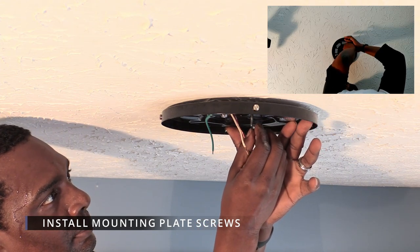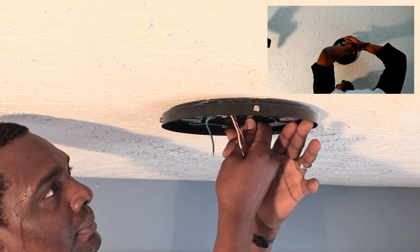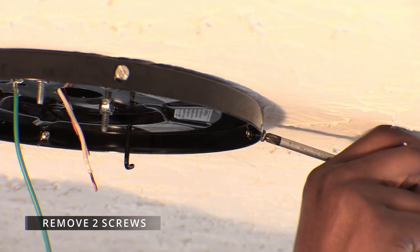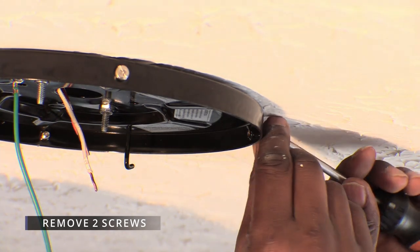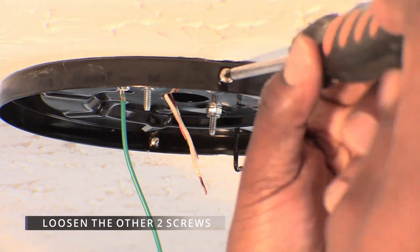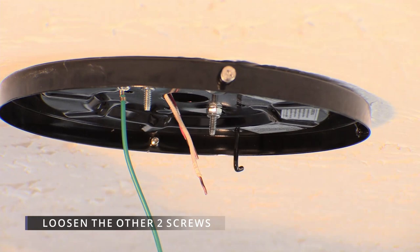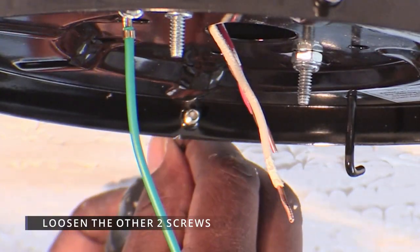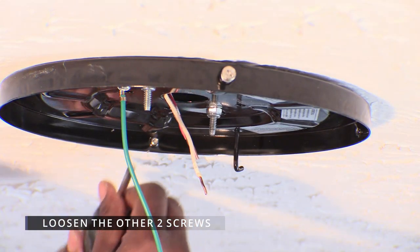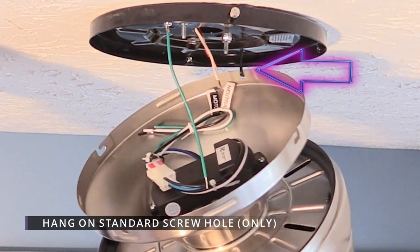You can see from my face that it's hot and I'm thinking about the cool air that's gonna come from this new fan. We removed two screws from the mounting plate, one on the left side and one on the right side. Then we only loosened two screws on the opposite ends of the mounting plate. When lifting the fan, make sure you hang it on the round screw hole and not the half J-shaped hole, because it could fall to the floor.